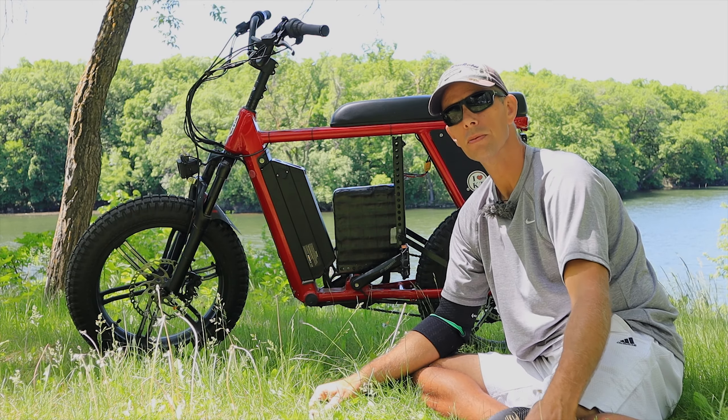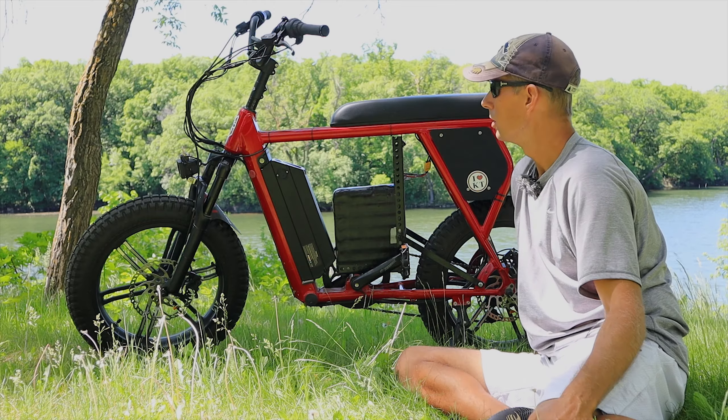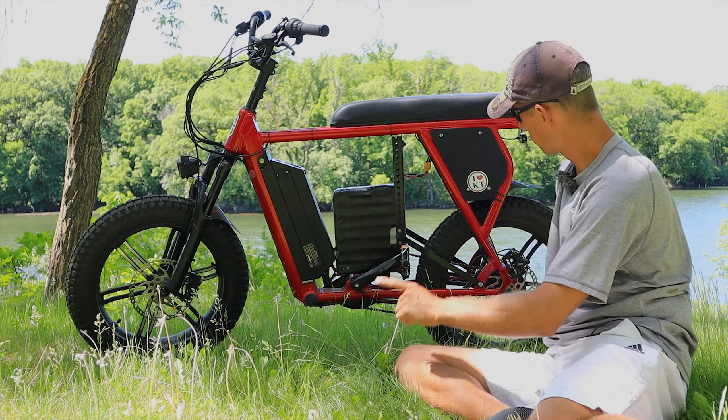Hey everybody, in today's video I'm going to go over all the modifications I've done to this bike. They're pretty much all worth it, and I'm kind of a cheapskate, so there are some things that maybe could be done better.